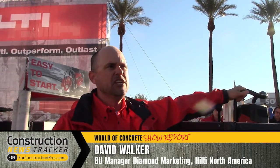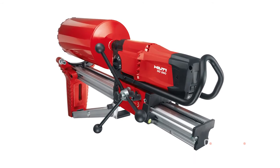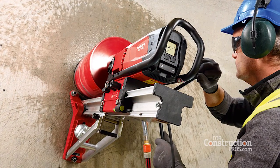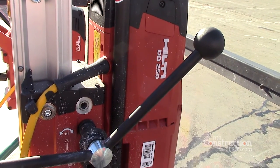We have improved the DD-200 and its new product name is the DD-250, the latest and greatest in Hilti's high-performing diamond core rig portfolio. I want to talk about what makes the DD-250 so much better than the great rig we had for years called the DD-200.